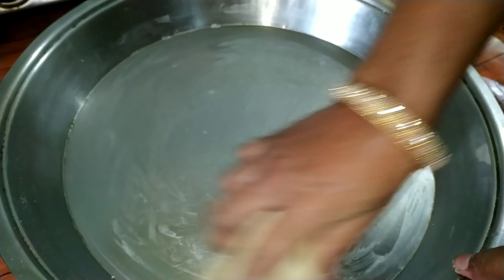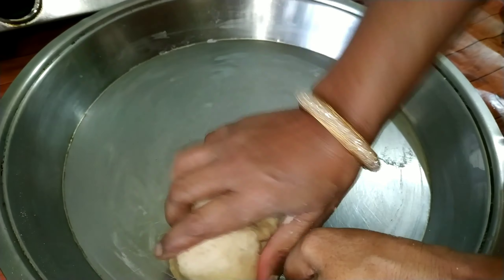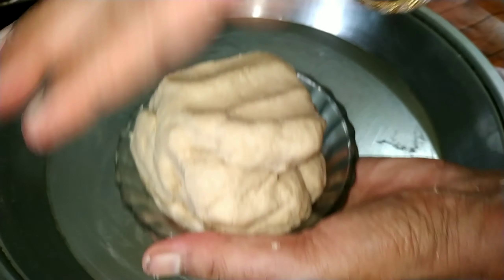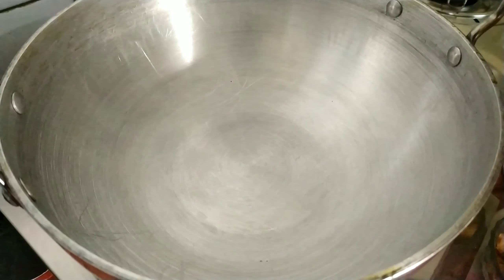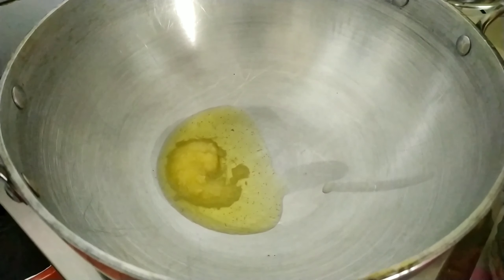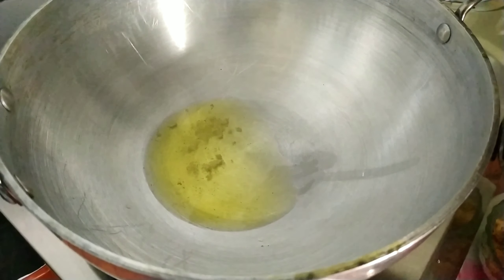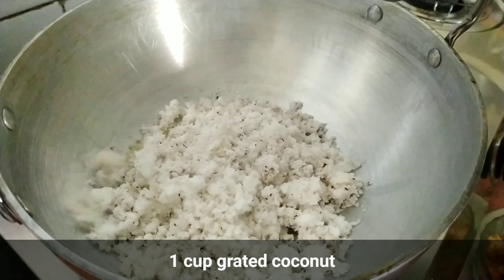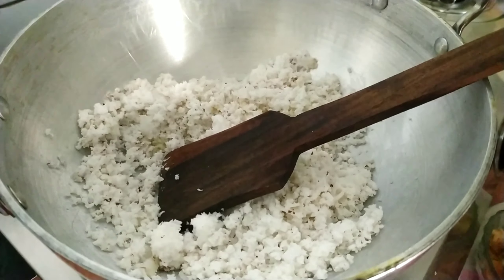Now we will cook in the pan. We will put 2-3 cups of water, then 1 cup of water, as we put 1 cup of water for every 1 cup.